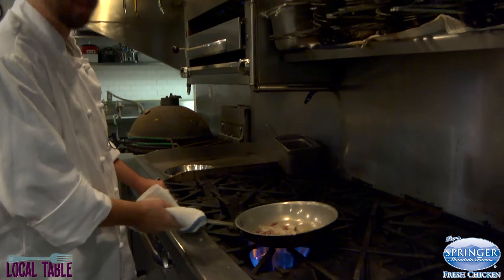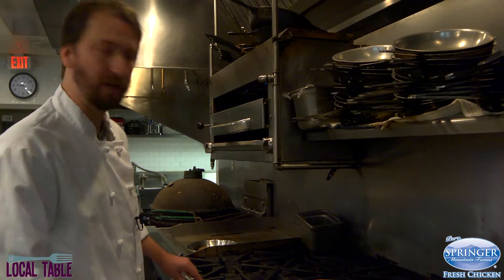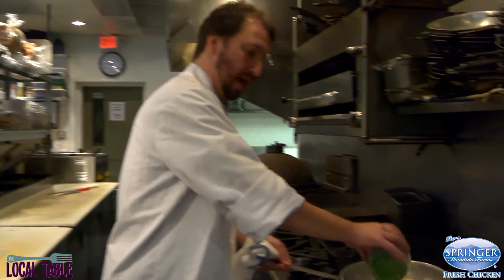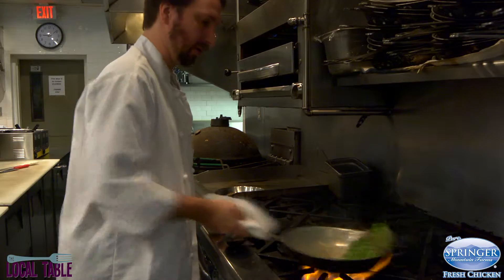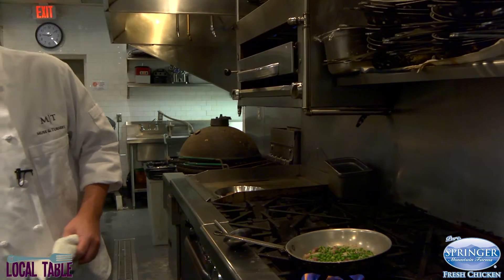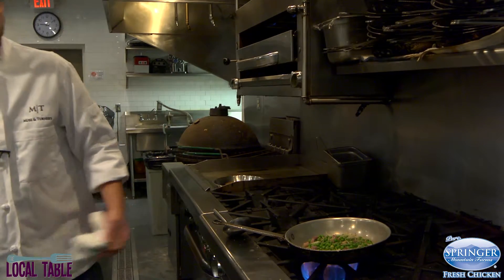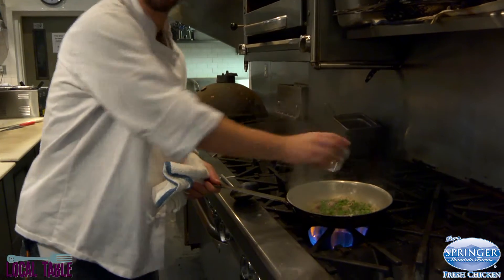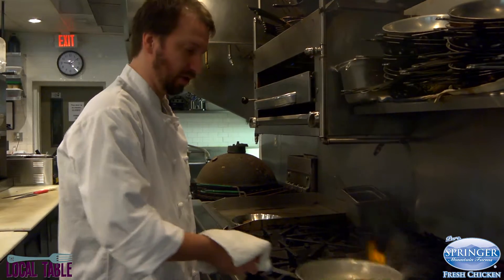It doesn't take too long to get that started. You basically want your shallots to just get a little translucent, start to lighten up, and get a little bit of a sear to your garlic — but don't take it too far, you don't want it to burn. The next thing you're going to do is add your peas in, season again, and once those go for just a moment, add your wine. This is going to be the basis of your sauce, so let that cook down just a little bit.